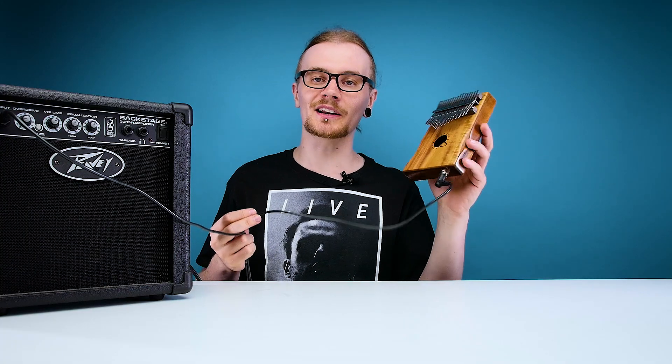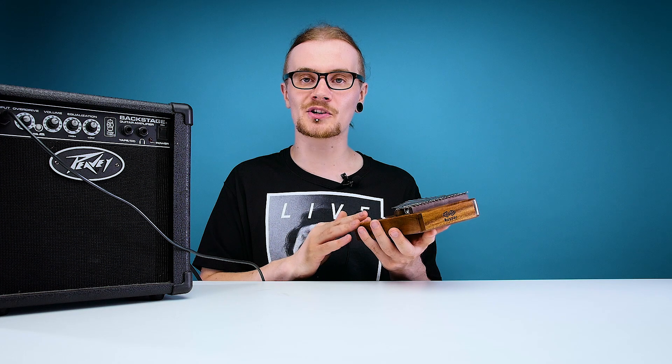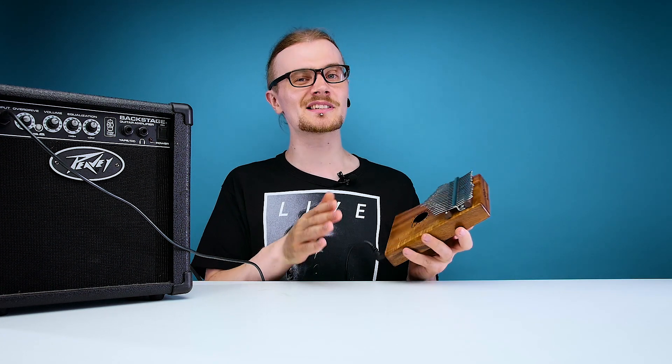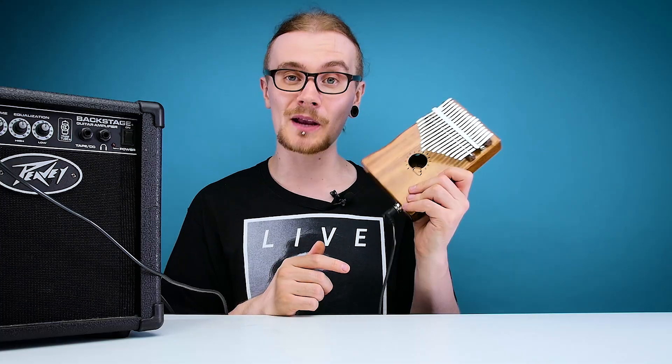Now, should you be upgrading your regular kalimba to an electric kalimba anytime soon? Probably not — you really don't need it. It's quite a loud instrument on its own depending on how you play it, and part of the charm is that it's quite a soft instrument. Playing it through this amp introduces quite a lot of distortion, which takes away from the elegant soft sound of a kalimba. Though it does open up opportunities to use effects pedals — using this with a little bit of reverb would sound pretty good. So if you're looking to experiment and stray from the nice gentle sounds of an ordinary kalimba, this might be your guy.